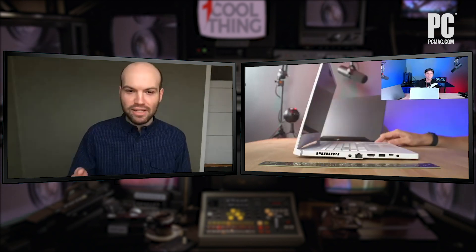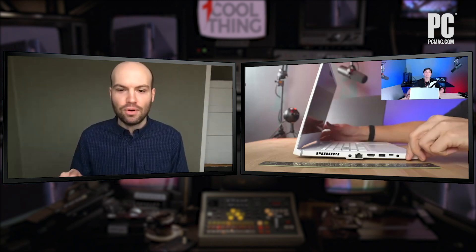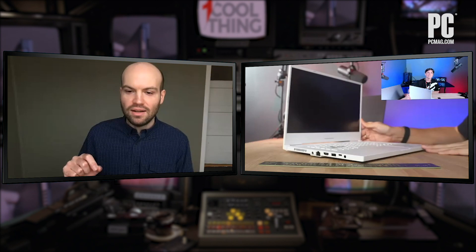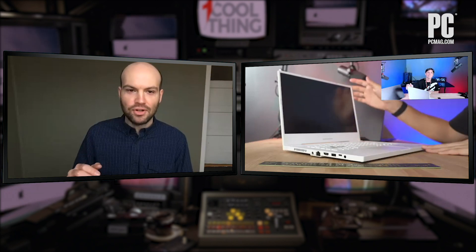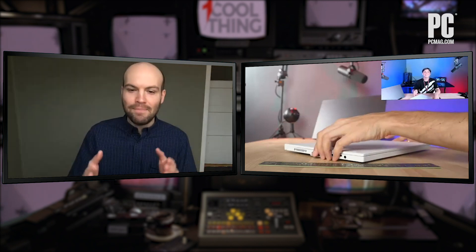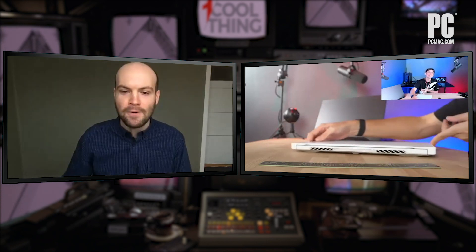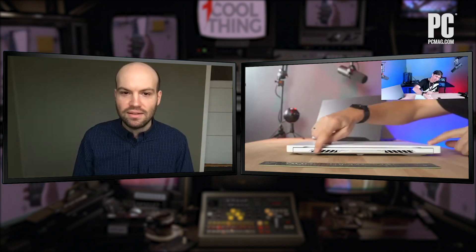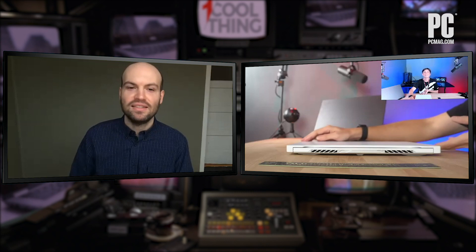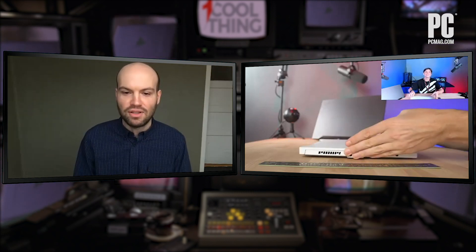That looks great, especially in white. It is a little thicker to accommodate those ports, but it does remind me of that other gaming laptop you guys debuted earlier last year with that really cool LED lid — it really looks premium. The vent design in the rear is very similar to the G14, and it's got that distinctive look.